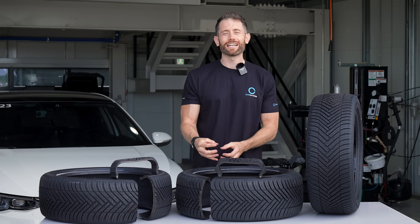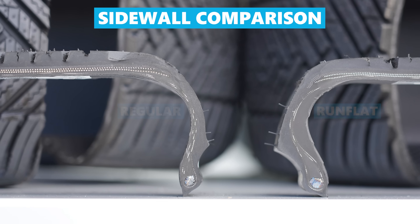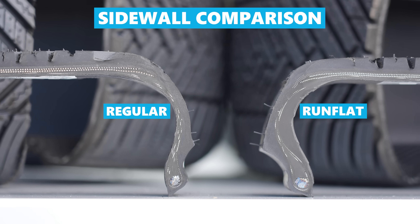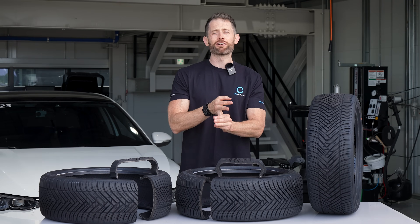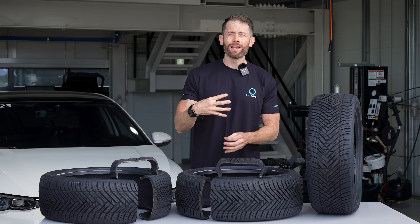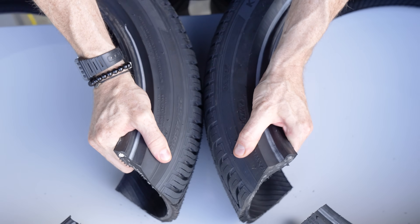Tyres are complicated things and run flat tyres, which need the ability to support a car when deflated, are extra complicated. This in the past has given run flat tyres a bad reputation for reduced comfort and reduced wet grip, but I want to know how much of this is down to the tyre and how much is down to the run flat technology.